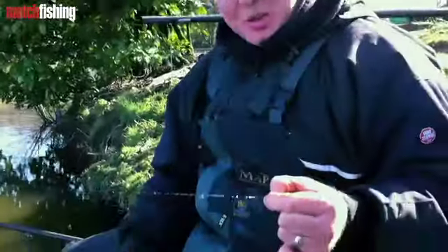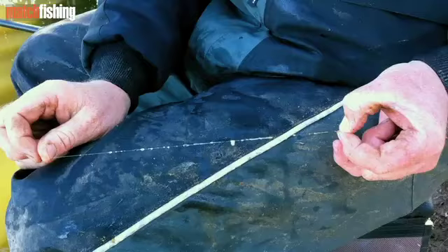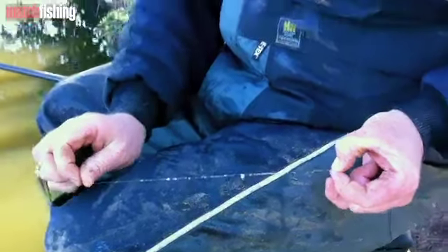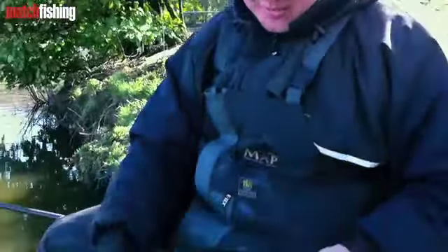Andy, we've come across a common problem here. I've just caught a nice skimmer, about 25 pounds, and there's a lot of slime snarled up on the line. This is a very common occurrence when you're catching slimy fish such as skimmers.